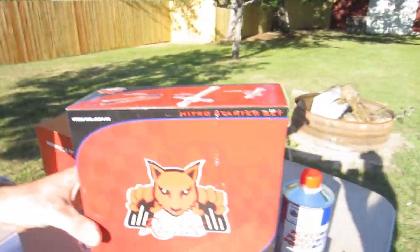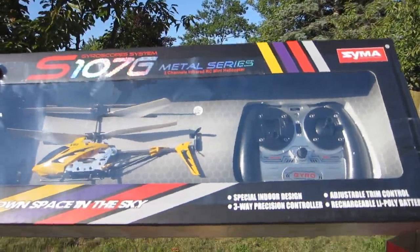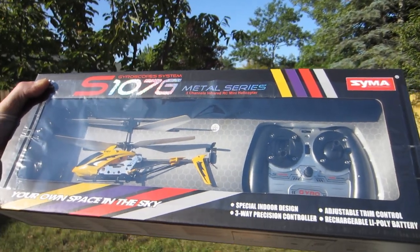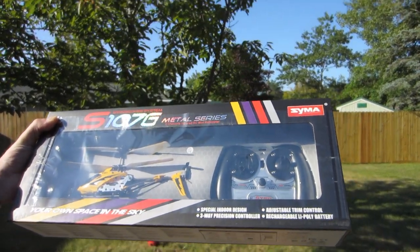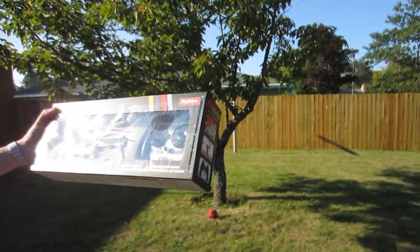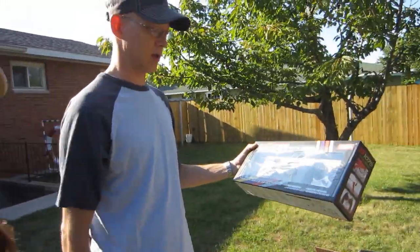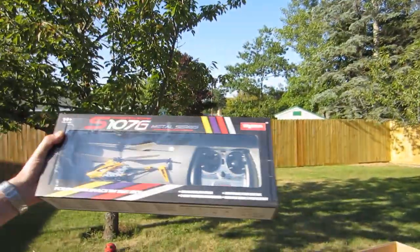I'm excited — are you excited? It's a starter kit, sponsor. Check that out. This one's actually really nice and it's really affordable and easy to fly. My friend got one, he brought it over, he's got a husky too, and they were running the dogs in the yard.